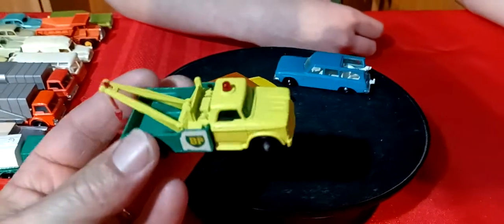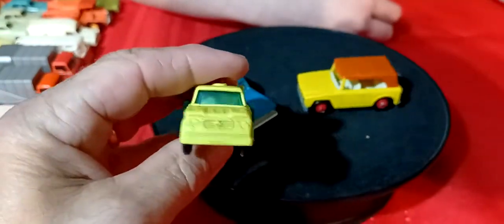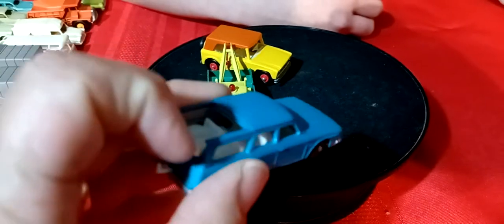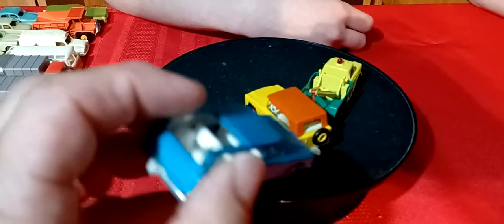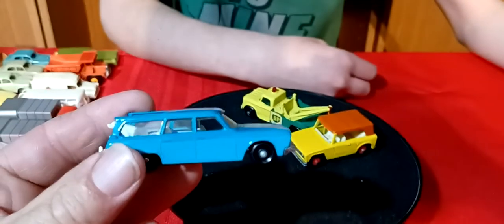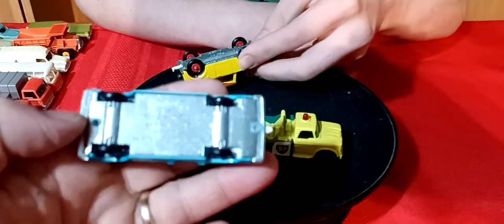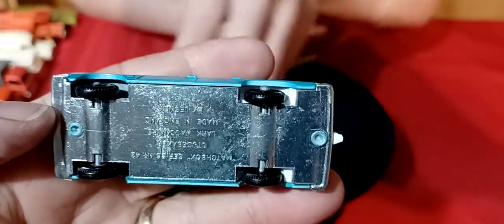Then you got the wreck truck - a Dodge wreck truck with the stickers on it and everything, real nice shape. And then the Studebaker wagon - it's got the dog but not the hunter, and the roof slides but I can't get it to come back out. The car itself is in really nice shape - Studebaker Lark wagon.